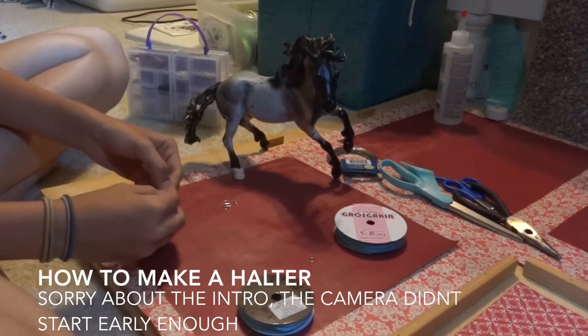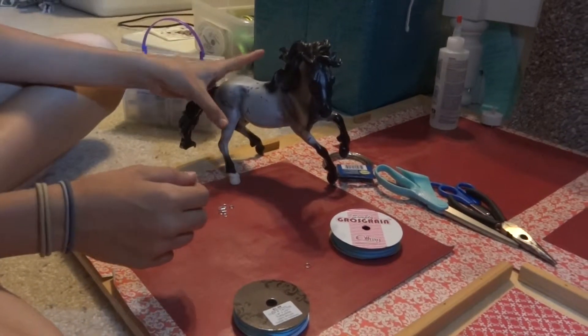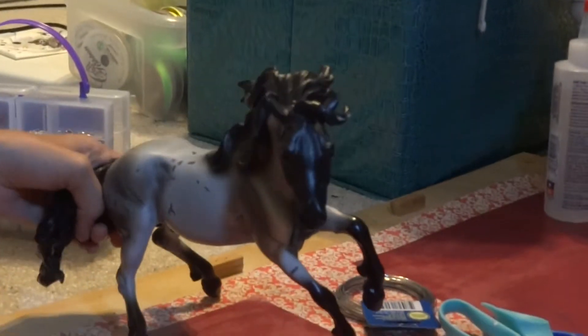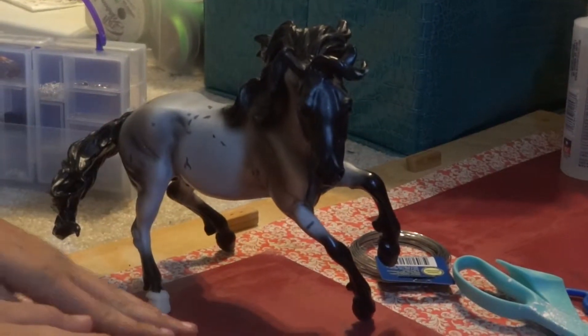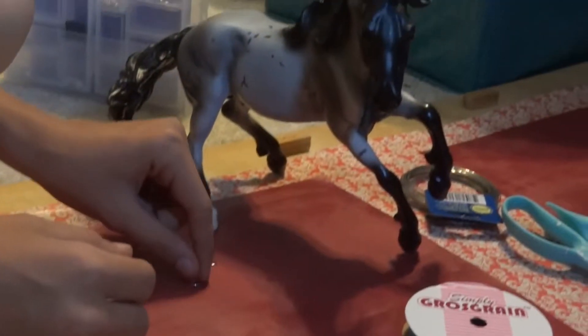My friend is filming for me, so that's why the camera is kind of weird. I got some requests to do a halter tutorial and I thought I would do that for you. Let me grab a horse and I'll show you the halter that we're going to make, and then you can choose whether to watch or not.